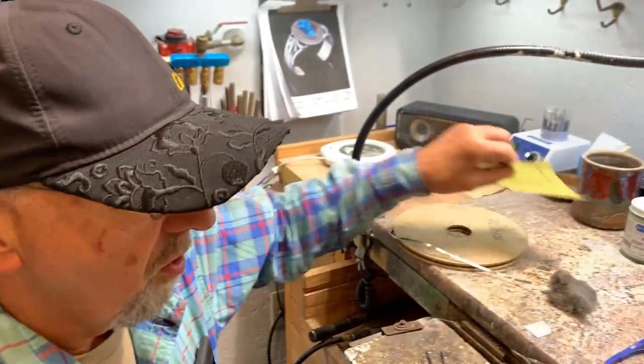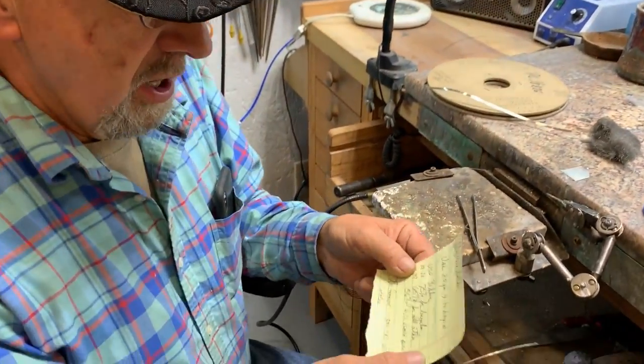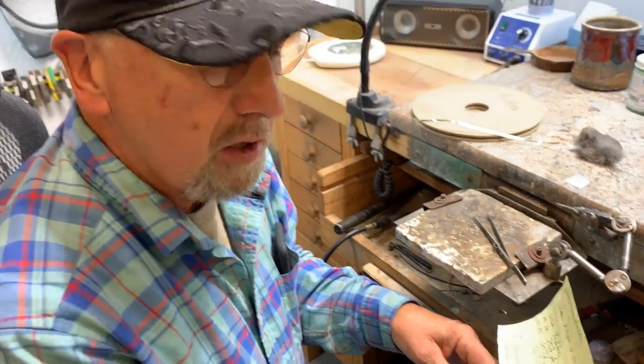So you use hard solder for soldering the bezels. If you haven't already, get a catalog from Rio Grande — the phone number is 1-800-545-6566. You use 75% solder for your sheet and all other soldering, and that's soft solder, number 101-707.